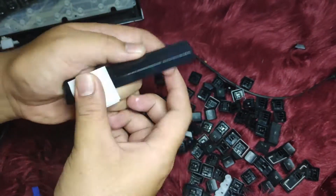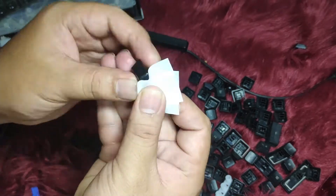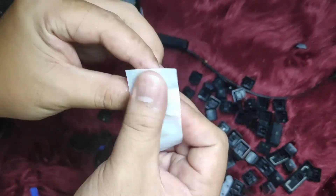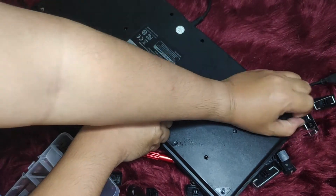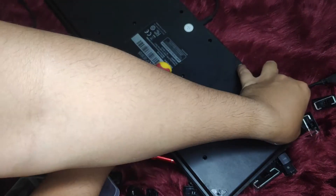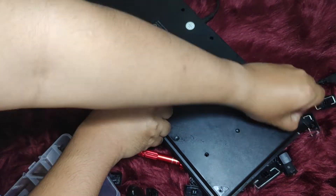Clean the keys one by one with alcohol pens. By doing it one at a time, you can ensure cleanliness. You can also use other methods like water with soap and it will work just as fine.